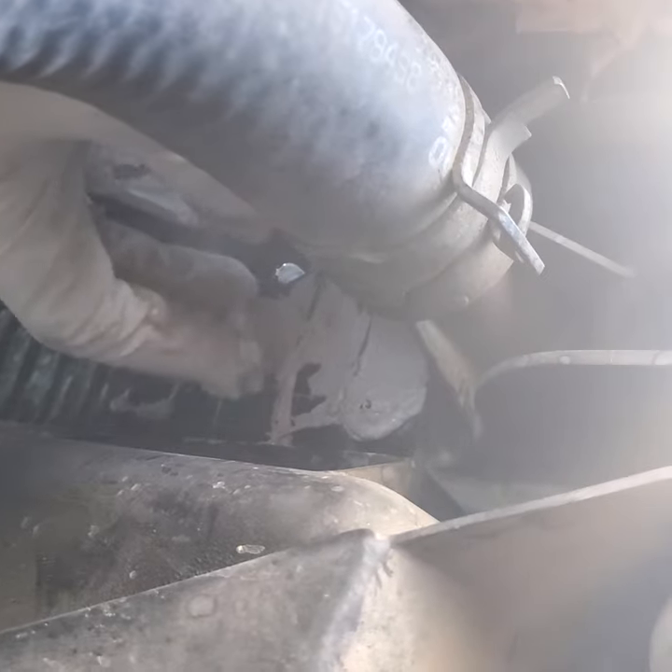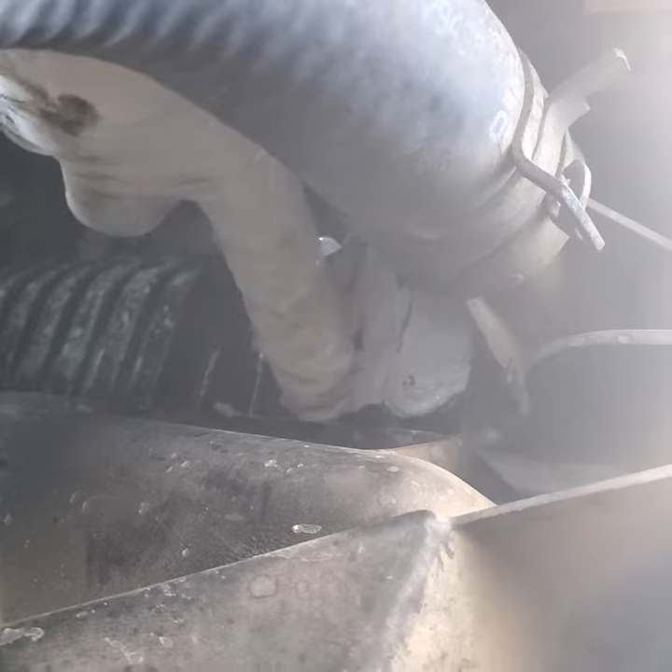Maybe it's got a blown head gasket and it's kicking back. We shall see — we're going to find out. I'm going to let it cure overnight. Come back and see if it's fixed. You can see it filling that crack.